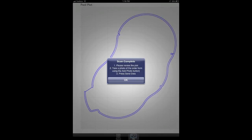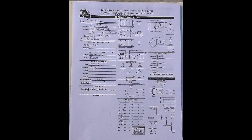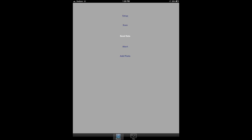When the scan is complete, verify that the plot design matches the entire pool shape. Using the Terra Laser application, take a picture of the completed order form. Then press the Send Data button to email all the information directly to Terra Manufacturing.